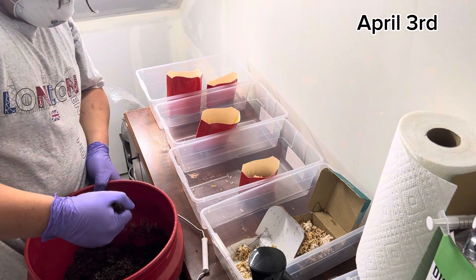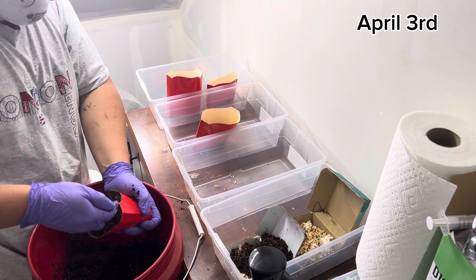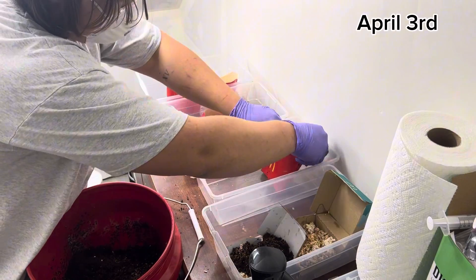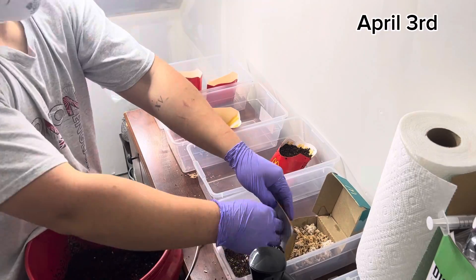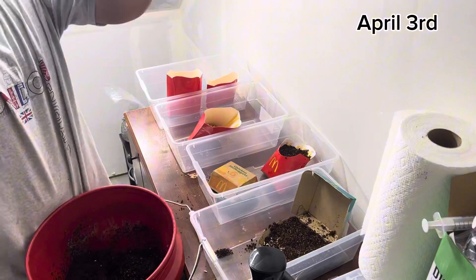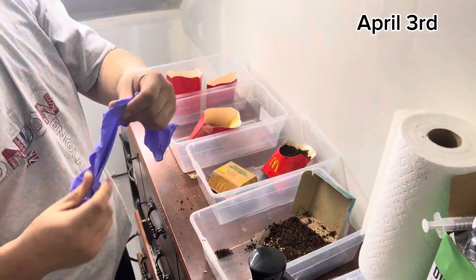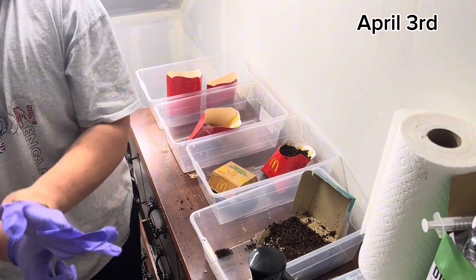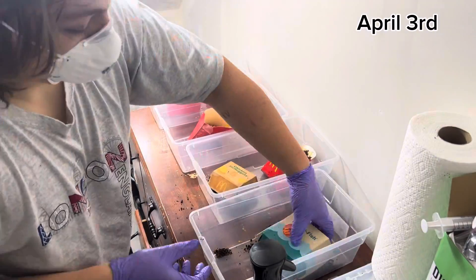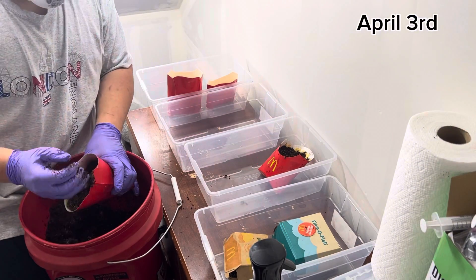Once you have all your colonized grain into whatever object you want to grow out of, you need your pasteurized or sterilized substrate. I'm using pasteurized substrate with the bucket tech — I have a five-gallon bucket. I actually have a video on how to make sterilized or pasteurized CVG substrate using bucket tech, so go check that out. Even working in my college lab where we can mass-produce substrate, all my personal projects still use CVG substrate bucket tech because it just works.